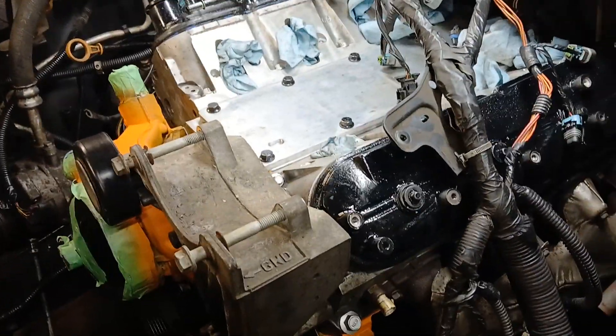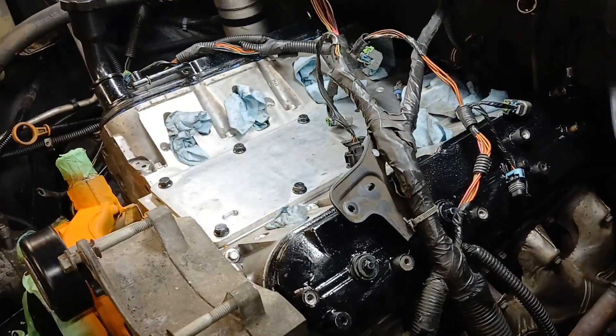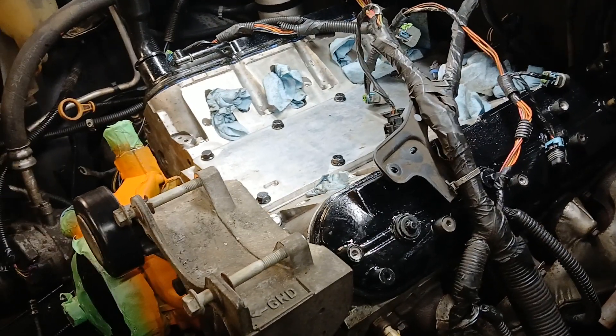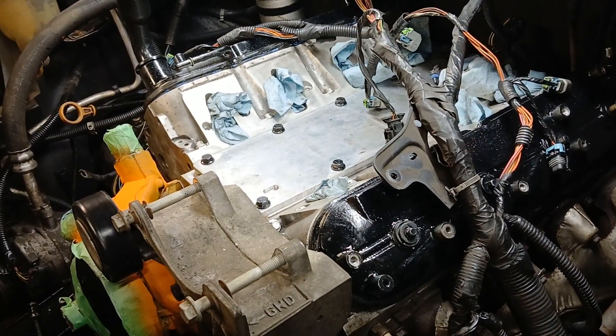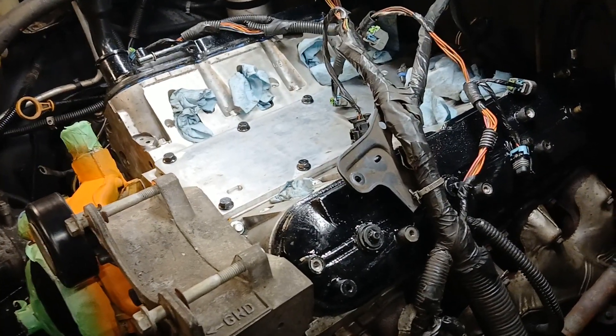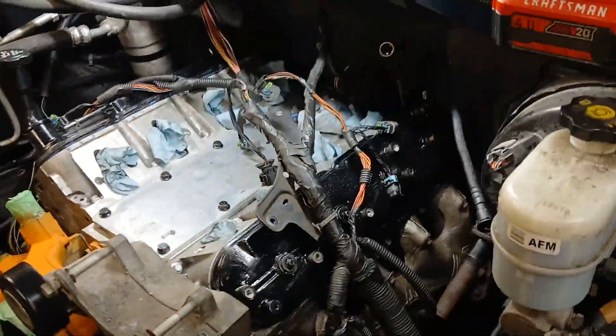Some of these connectors will accept the same plug for four different sensors — it's just stupid. I don't know why they've got to do nonsense like this. It would make life so much simpler if every plug didn't look the same. That's what it comes down to — you gotta figure out where all this crap goes.